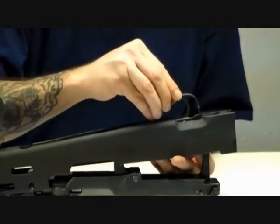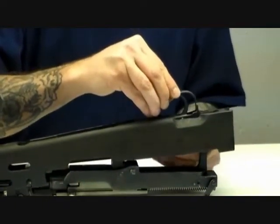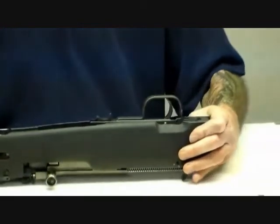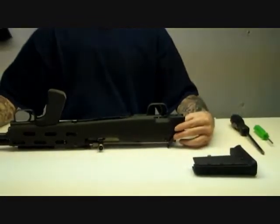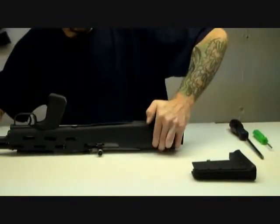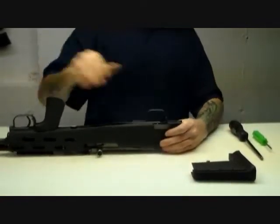Once you've caught it, it will be engaged and you simply move the stock down into position. Make sure that the lugs on the front of the trigger group are in position. Make sure that the rifle stock is all the way forward, and then simply push down on the trigger group which locks the whole mechanism in place.